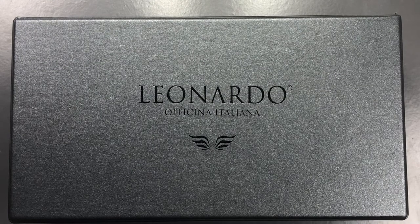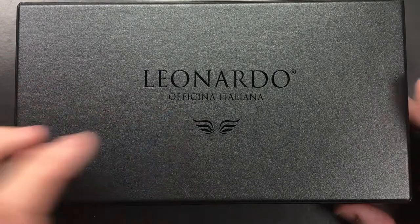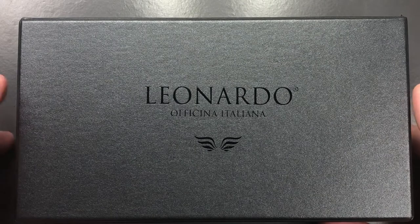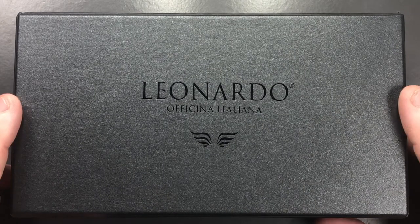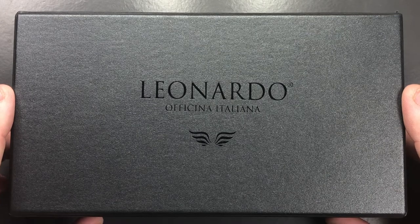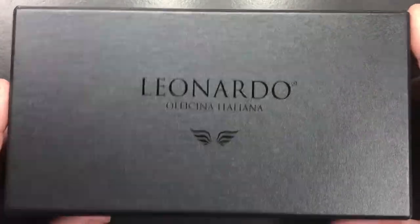Hello and welcome to another pen video from me, Penultimate Dave. I have here a Leonardo Officina Italiana pen for review. I'd like to thank John at stjohnspens.com for loaning me this pen for review. If you haven't already, check out stjohnspens.com — you can also find John at all of the UK pen shows and many of the European pen shows in 2020.